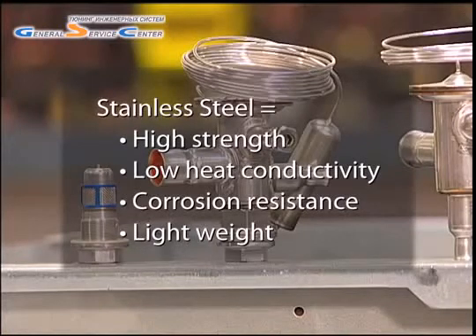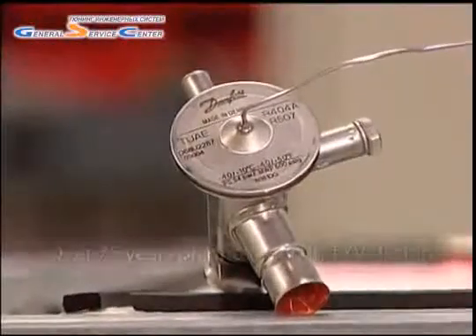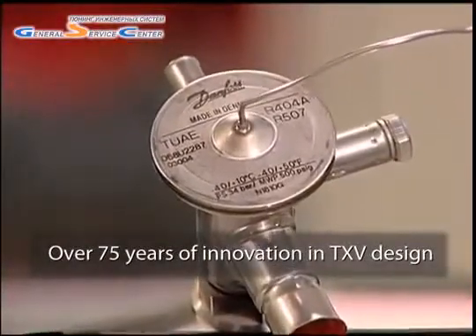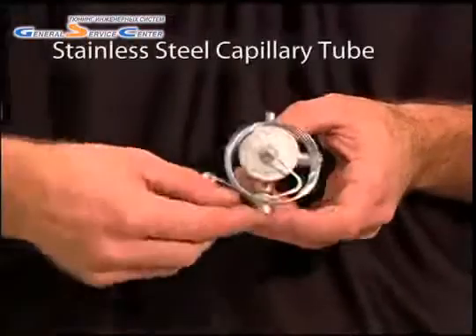Now let's take a look at some of the individual components that make up the TU series valves. The valve design is a result of Danfoss's 75 years of innovation in TXV design. We've identified the most common power element failure points and designed them out of the valve.